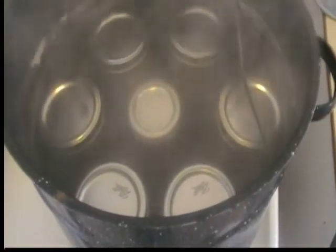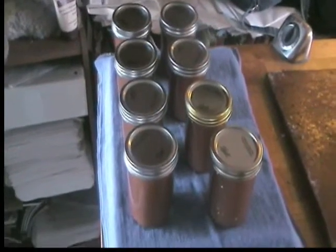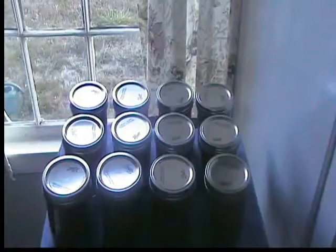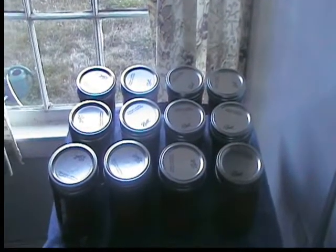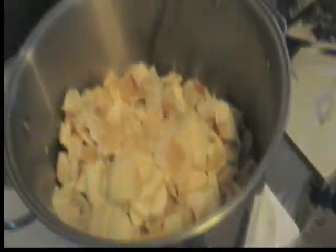Once it comes to a boil, 20 minutes. Here we go, folks — this is the first batch of applesauce. We're doing up another pot of it.